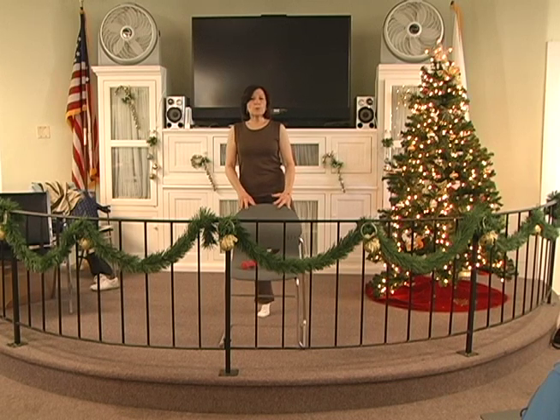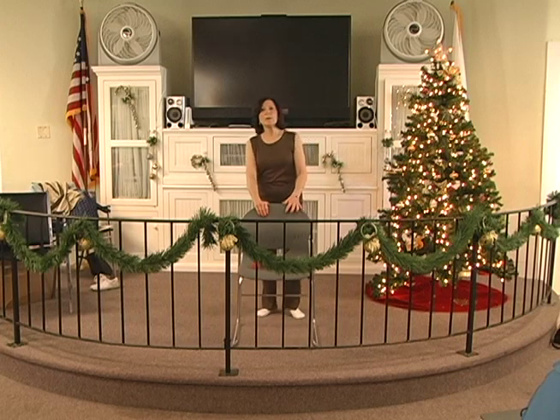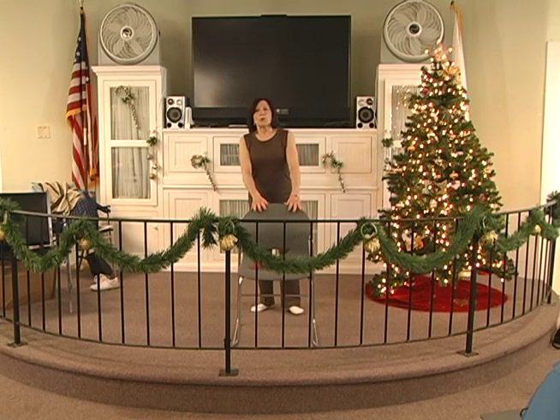One more. Up 2, 3, 4, 5, 6. Hold 2, 3, 4, 5, 6. Down for 6. Shake them out. Inhale. Blow it out.